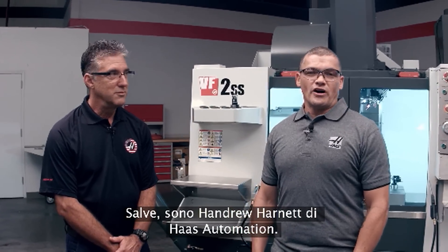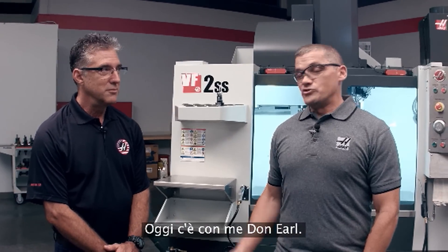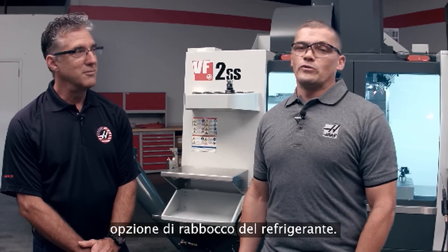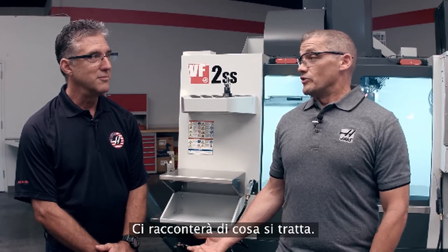Hi, my name is Andrew Harnett with Haas Automation. Today I'm joined by Don Earl. Don heads up the group of engineers that developed a brand new coolant refill option. He's going to tell us all about it.